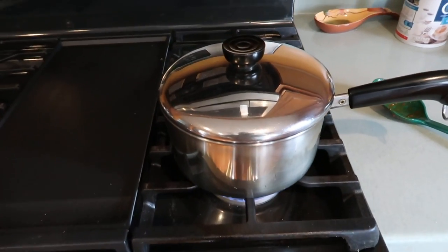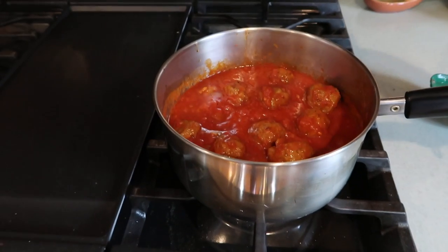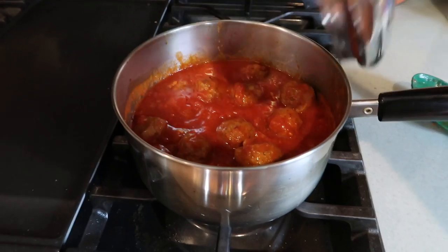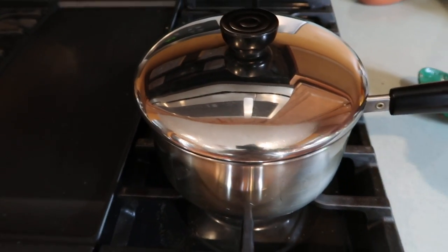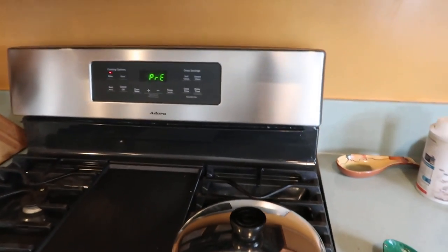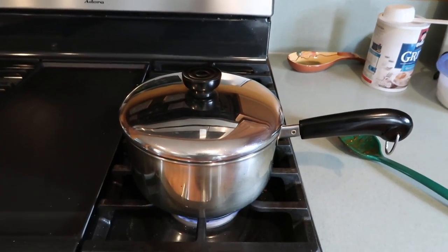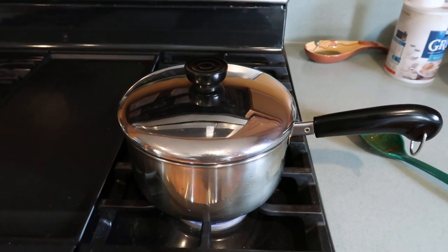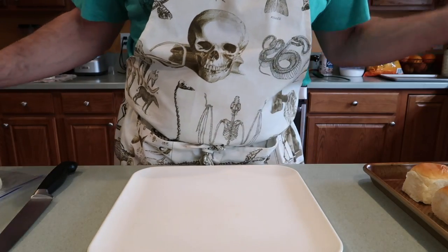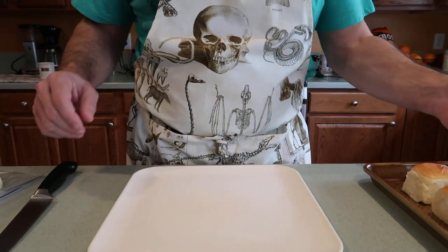We've got our meatballs in the saucepan. It's getting warm in there, but those meatballs are still frozen solid. So don't make the mistake that I made — give your meatballs probably about 10 or 15 minutes on the stove before you start preheating your oven. Otherwise you're going to have an oven that's heated long before your meatballs are anywhere close to being ready. Our meatballs are cooking, our oven is preheated, our buns are sliced — we just need to cut some cheese.